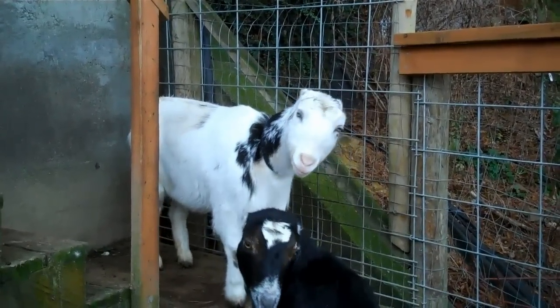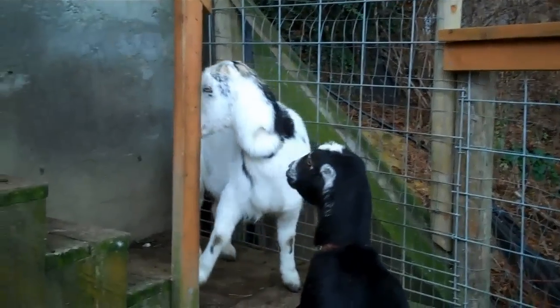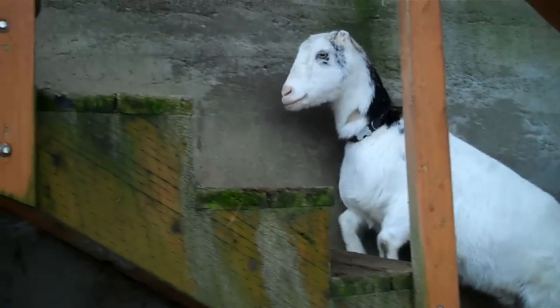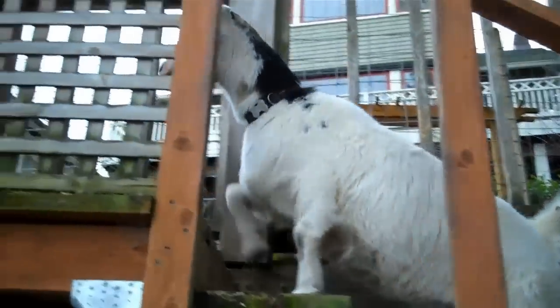So if you're doing this test for the first time and you're not really sure if it's tight or mushy, find another goat who isn't pregnant — that you know for sure isn't pregnant — and feel her abdomen, and then you can compare.